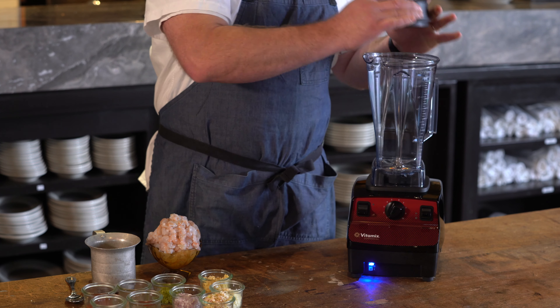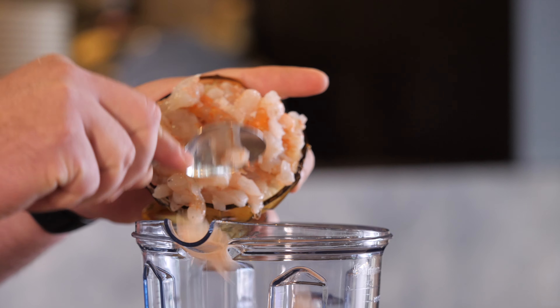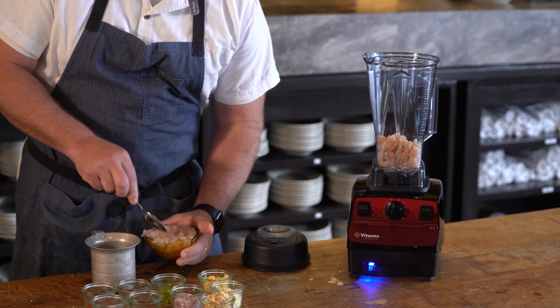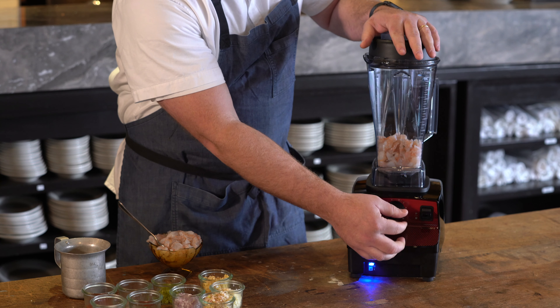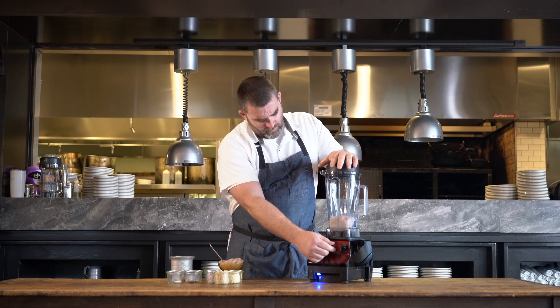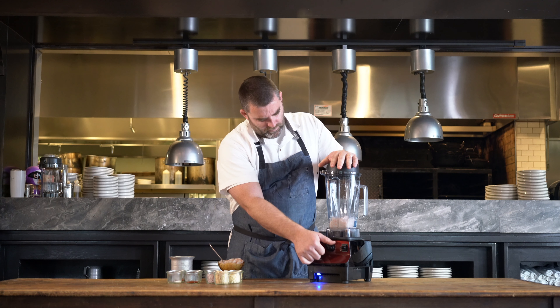Today, I'll be using the Vitamix VP3 to make our Texas shrimp toast. The Texas shrimp toast is a dish we had when we opened at State of Grace, something we've kind of recently brought back. The dish all starts with the most important part being the shrimp, and we bring in the best shrimp we can from local waters here in the Gulf, and it makes a big difference in the dish flavor-wise.